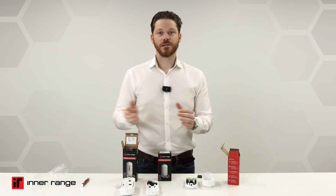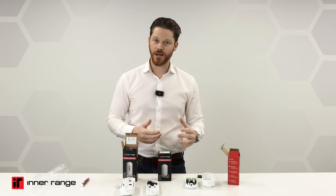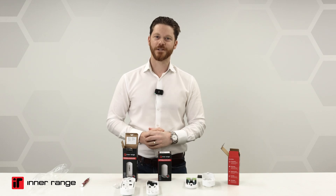And that's it. Thanks for watching. If you have any more questions, please check out the technical manual, get in contact with Interrange, or talk to your local account manager. Thanks so much.